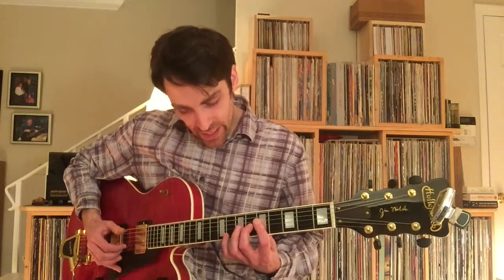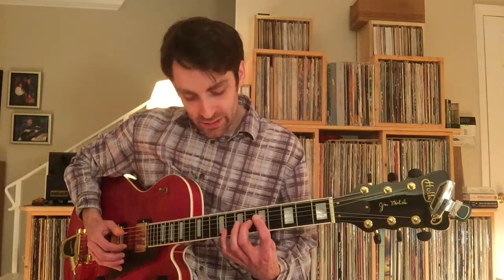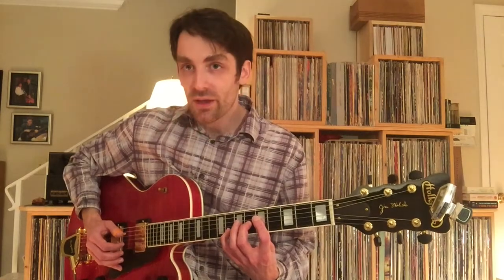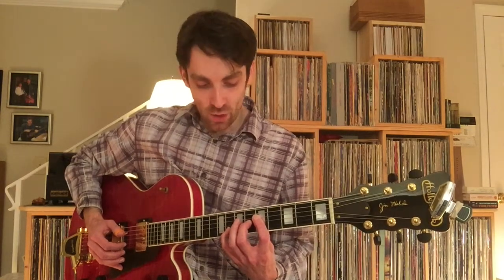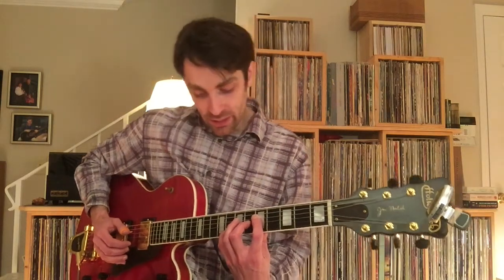And then your pinky is going to go to the 8th fret of the 2nd string, and then you're going to release the bar to get the open E string.